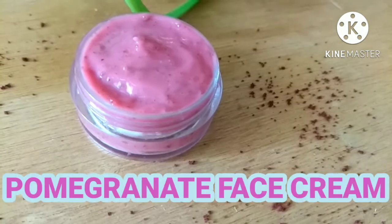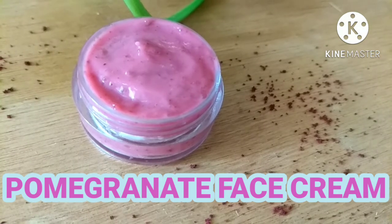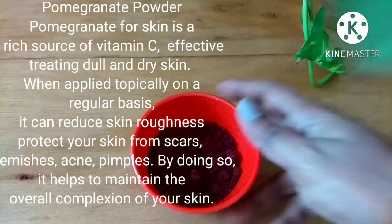Hello everyone, welcome back to another DIY video. In today's video, I'm going to show you a very calming and soothing face cream which is made with easily available ingredients. If you want to know, please continue watching.